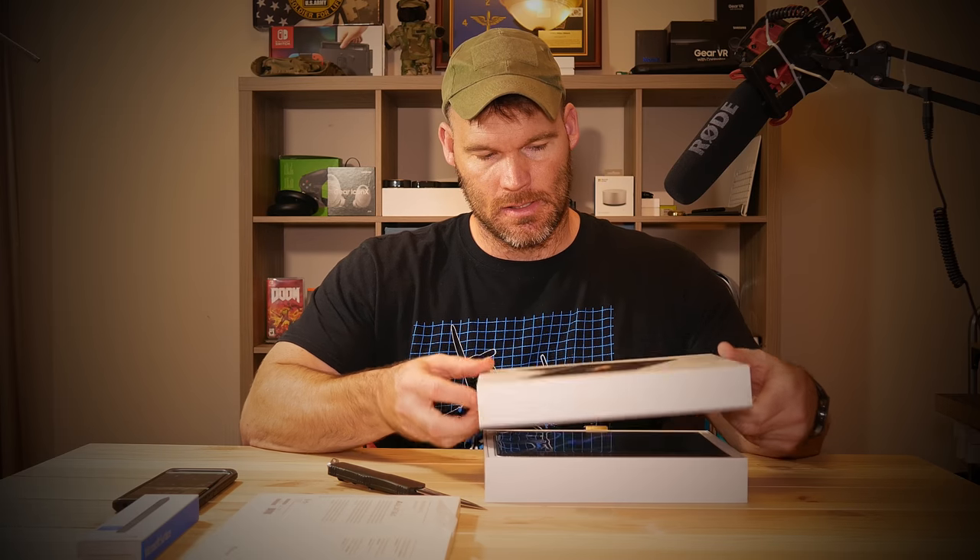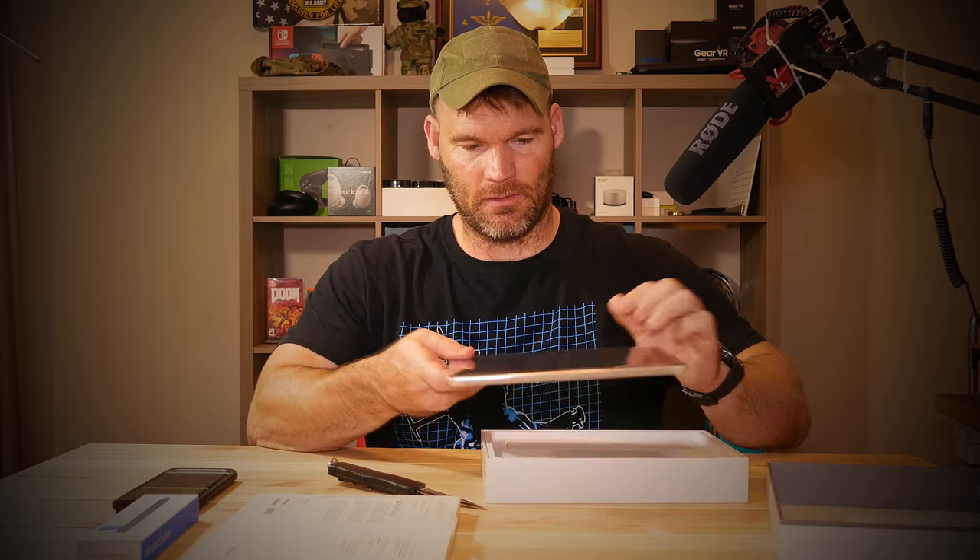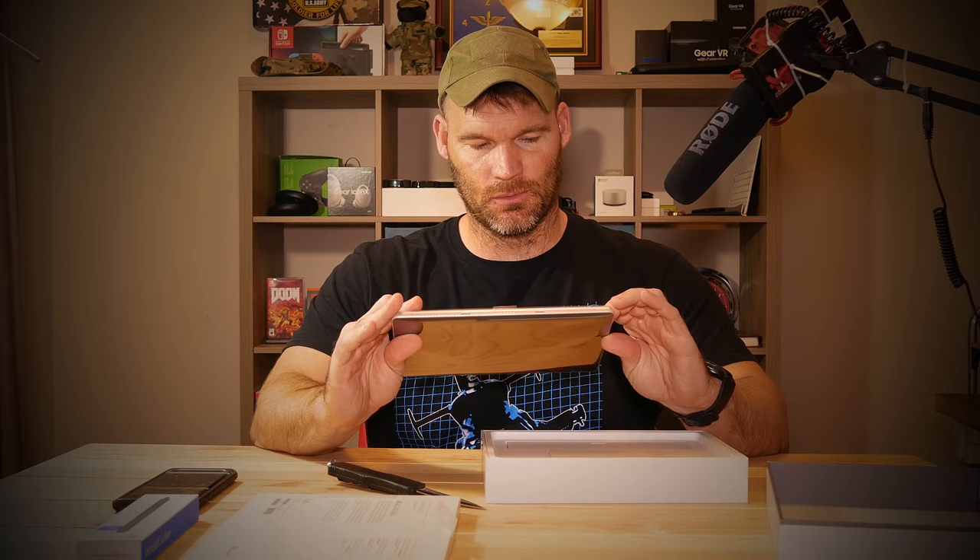You can get the 4 gigabyte RAM, 64 gigabyte storage model and save a little bit of money, but from what I've seen it seems like you really do need the 8 gigabytes. Anyway, let's open this — very nice packaging. Here's the device itself and it feels really light.